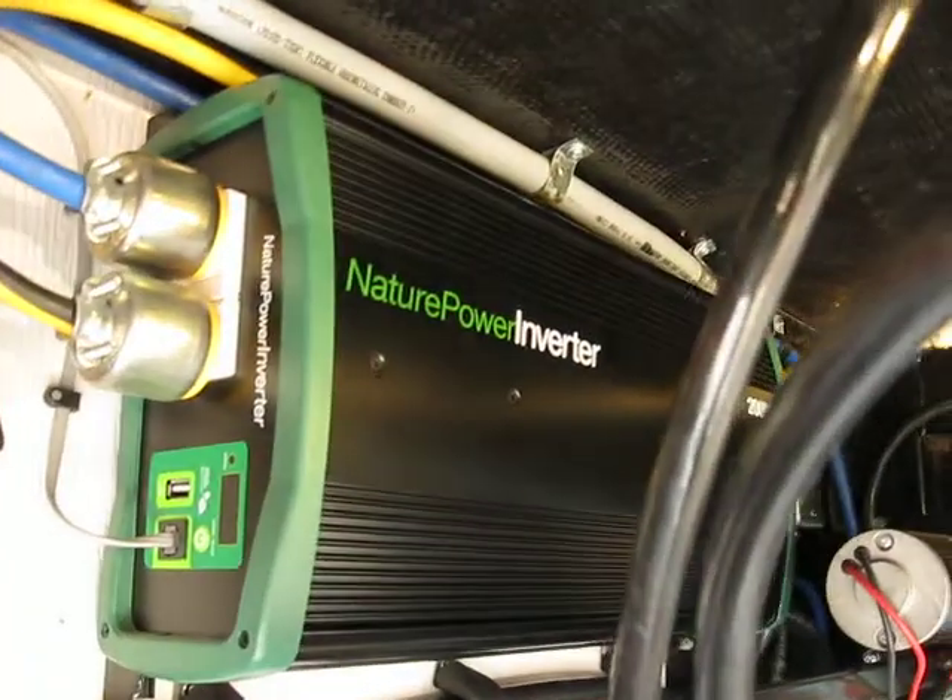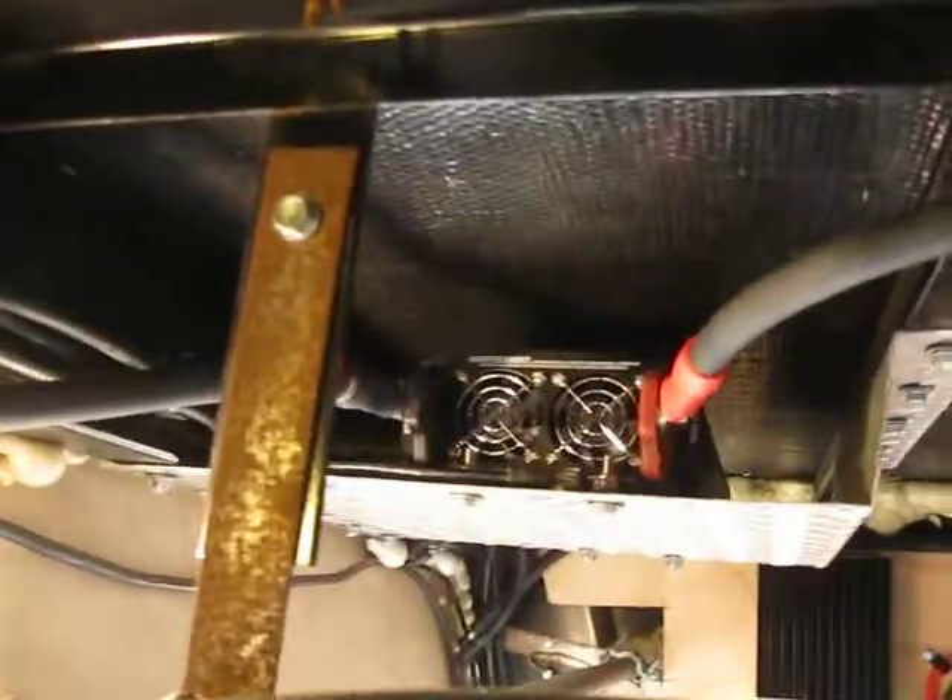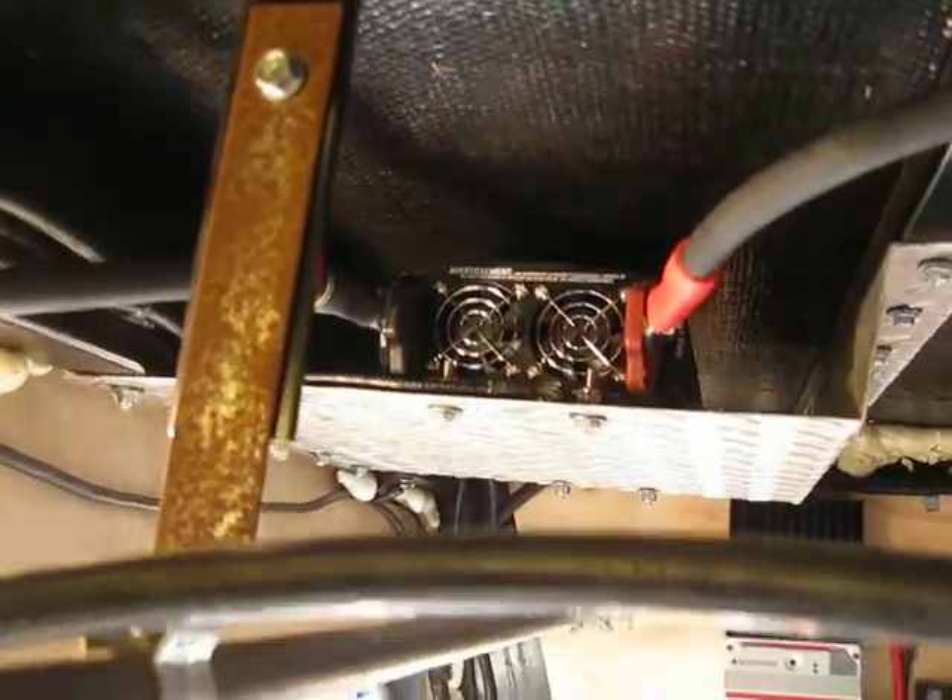We've got a 2,000-watt pure sine inverter, and also right up here we have a modified 1,500-watt inverter.